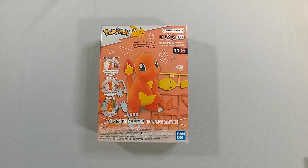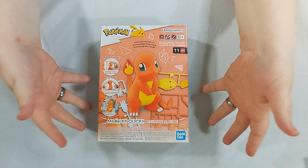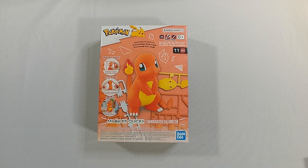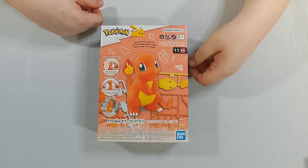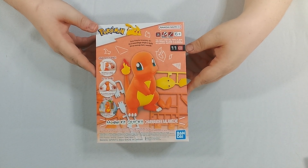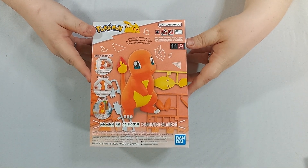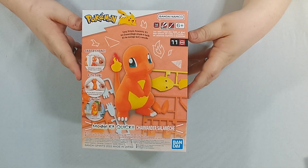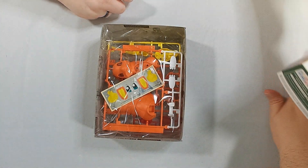Hello everyone! It's me, Doo-Doo-Dood, along with Tommy! Hello! Today we're doing the Pokemon Model Kit Quick Charmander by Bandai. It's number 11 in this line. The whole idea is that this is a very simple but cute model kit that goes together very swiftly.